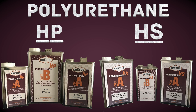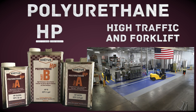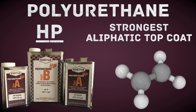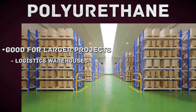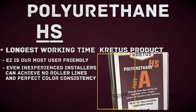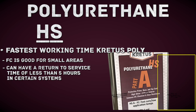Polyurethane is an incredible and versatile coating. HP can be installed as a top coat in pharmaceutical facilities, commercial auto garages, high-traffic and high-forklift areas, outdoor stadium facilities, water treatment plants, and more. It is Cretus' strongest aliphatic top coat. HS is good for larger projects like airplane hangers, parking garages, and retail logistics warehouses. Because of its very long working time, HSEZ is the most user-friendly top coat we offer. Even the least experienced installers can achieve a roller mark-free top coat with perfect color consistency. FC is great for smaller areas — it has the fastest working time of all our poly products and can have a return to service time of less than five hours in certain systems.